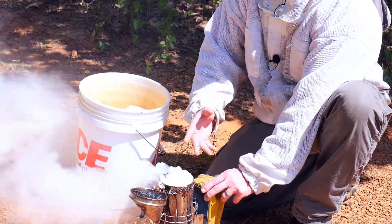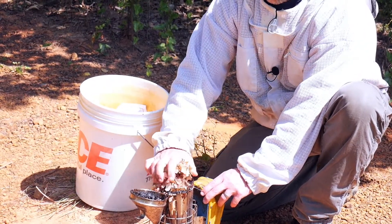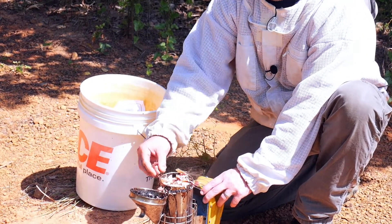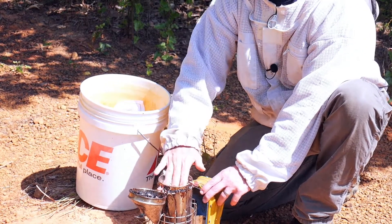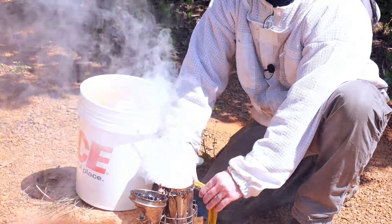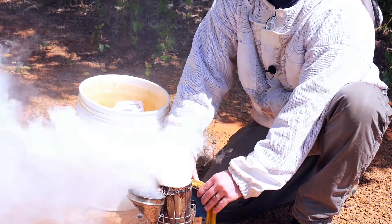Now we have flame. I'm going to top off my smoker and pack it as full as I can get it. It's okay to push down on it and get it packed full of your fuel. Squeeze your bellows a little bit more and make sure that it's going to go. When your smoke is really coming out thick, you've got your smoker started.